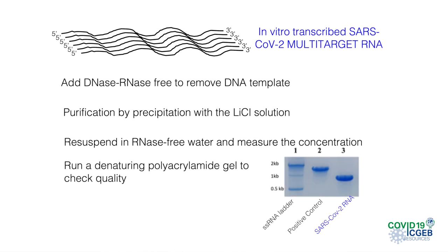To determine the concentration of the transcribed RNA, we quantify using UV light with a NanoDrop, and analyze the quality of the RNA by running an acrylamide urea denaturing gel. We stain the gel with methylene blue and wash with water. Here we can see in the third lane the SARS-CoV-2 RNA, and in the other two the positive control provided by the kit and a molecular weight marker.